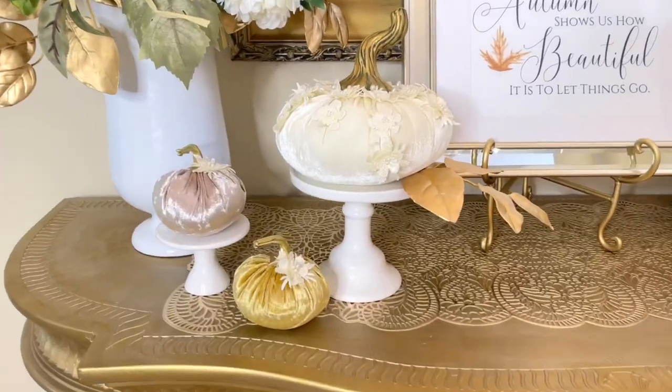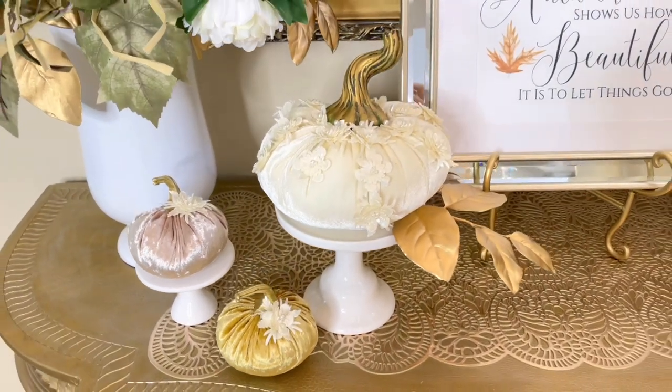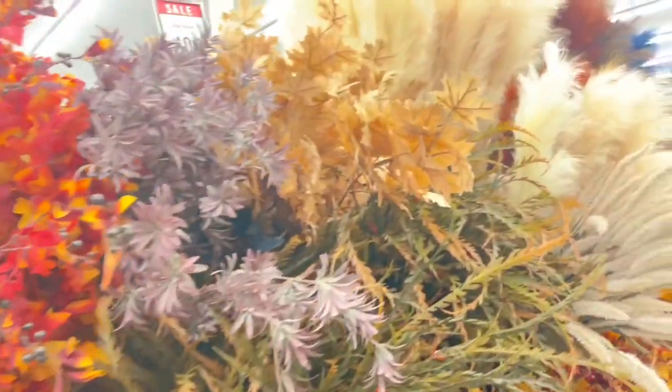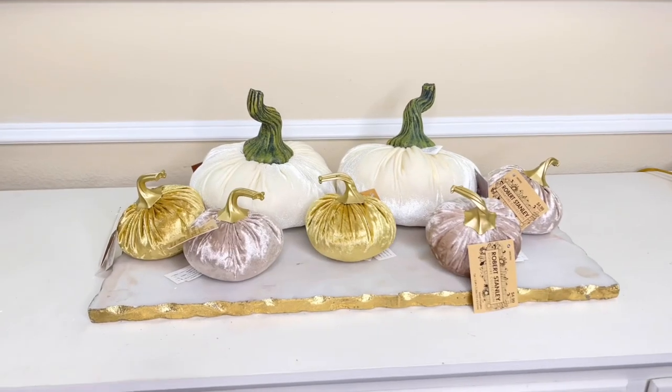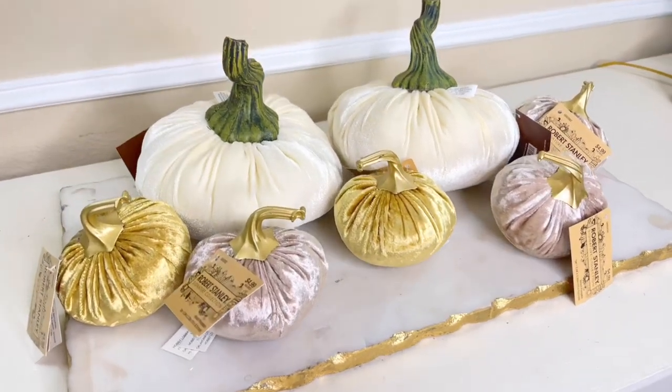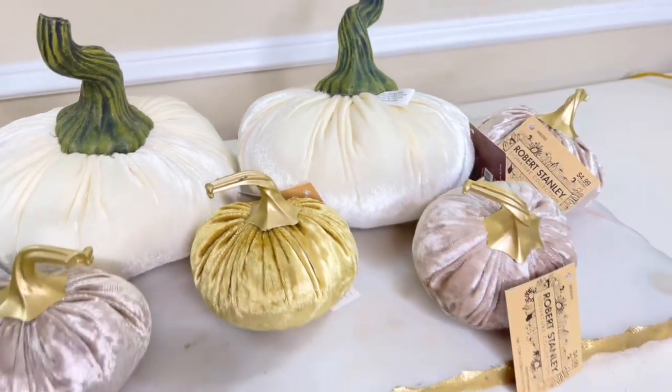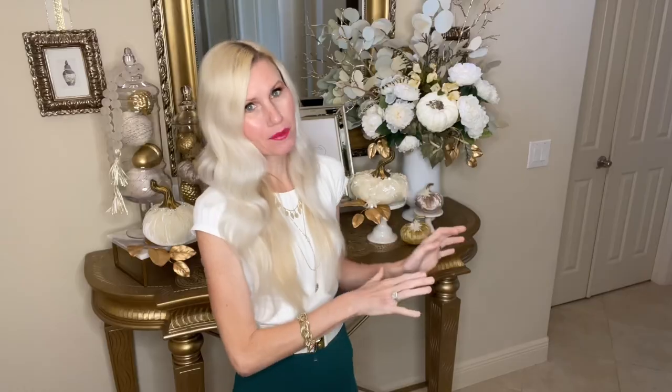We're going to start off with a super simple project — we are going to take some pumpkins that are pretty plain and turn them into some show-stopping decor pieces. My inspiration began on a trip to Hobby Lobby where they had all of their beautiful fall items out, and the week I went it happened to be 40% off all fall decor. I picked up several velvet pumpkins in a variety of shapes and colors — ivory, champagne, and gold.